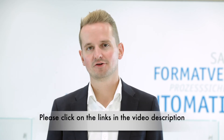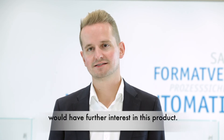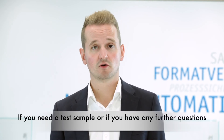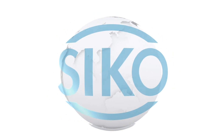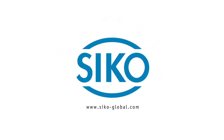Please click on the links in the video description for more information. I would be really happy if you have further interest in this product. If you need a test sample or have any further questions, please contact me.